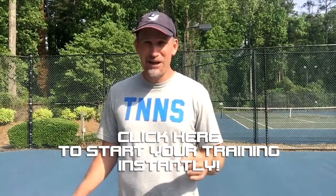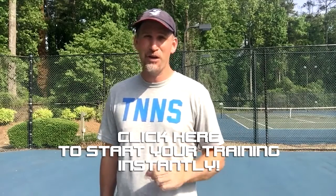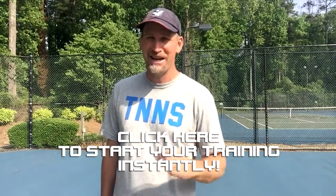I promise fun, enjoyment, and improvement — or your money back. Guys, it's absolutely free. You have nothing to lose, and a modern forehand to gain. So click here to start training instantly and watch the first video on core power right now. We'll see you inside the free training series.